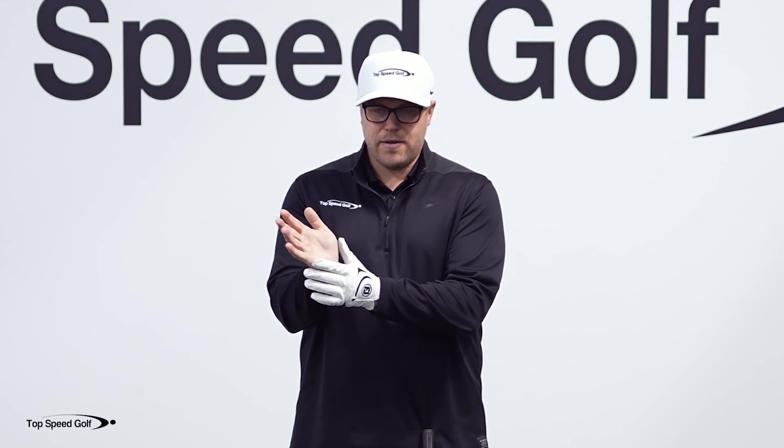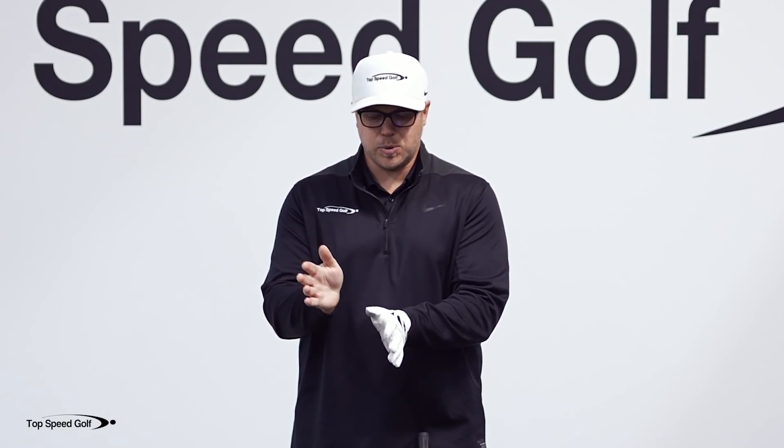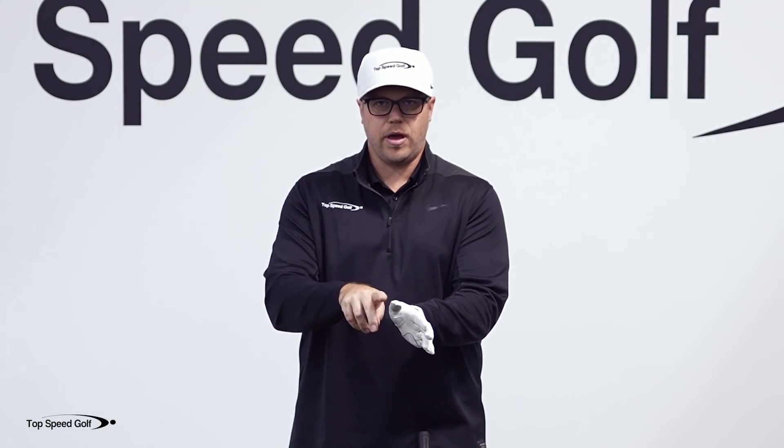To put the trail hand on there is also very easy. We have the heel pad and the thumb pad, and between those we have what's called the lifeline of the hand. That lifeline of the hand is what's going to come into contact with the thumb of your lead hand.